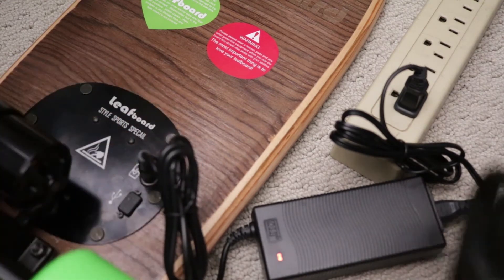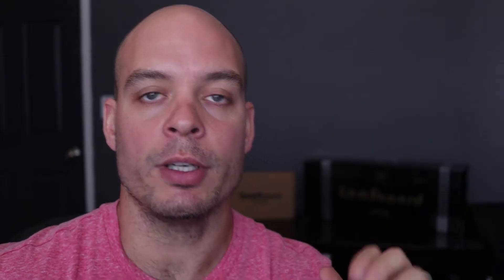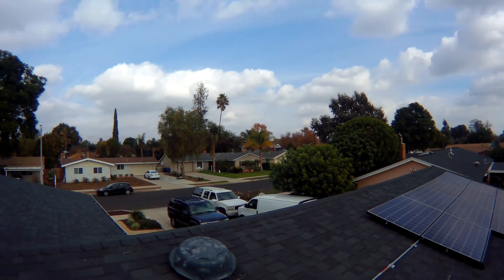Now that I've got it out of the box, I let it charge for a couple of hours. I'm at a local park — the board's all charged up, it's a little windy, but I'm going to hop on and see how it goes. First impressions coming up.